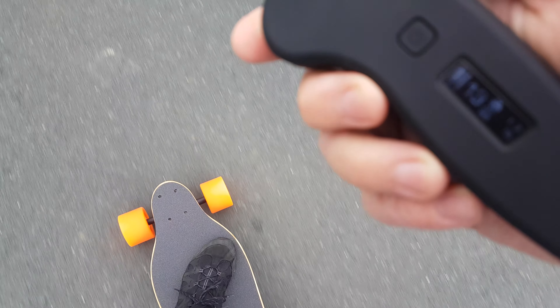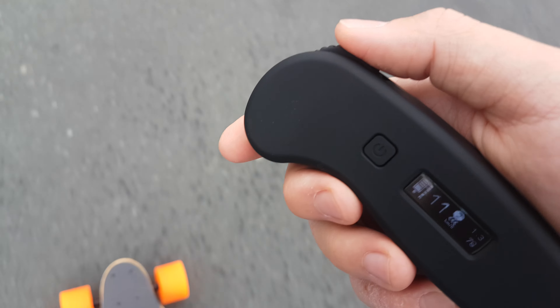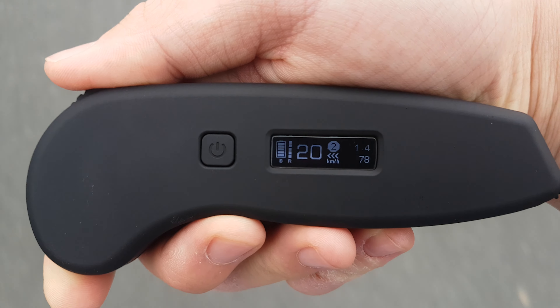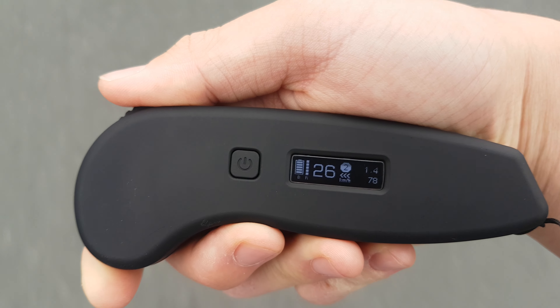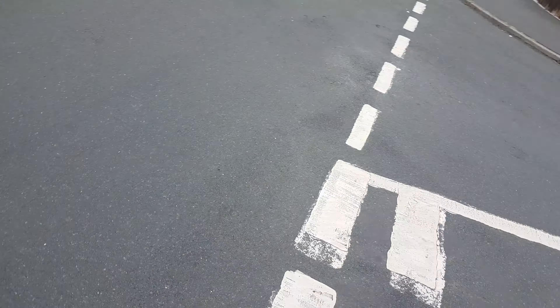Should be alright going on there — it says it can go up to a 30 degree angle, this is probably about three degrees. Yeah, pretty much nothing. Anyway, not big — power mode two full. Going very fast: 25, 27, 28, 29 kilometres an hour. Just coming to the junction — slow down, brakes. Oh yeah, good brakes.